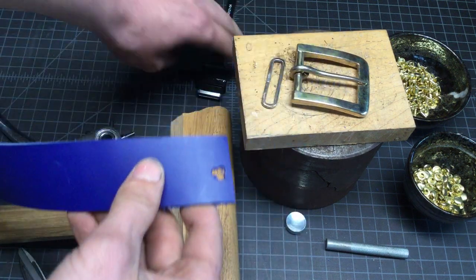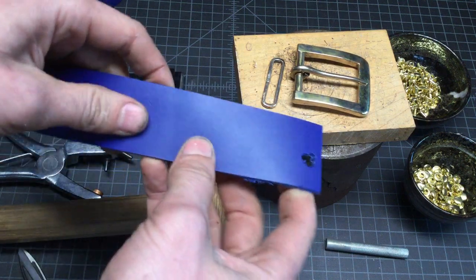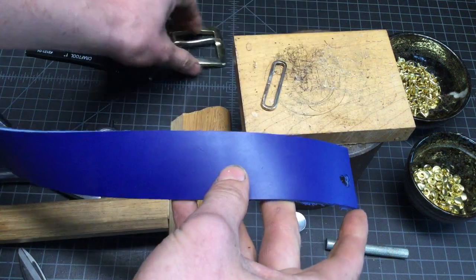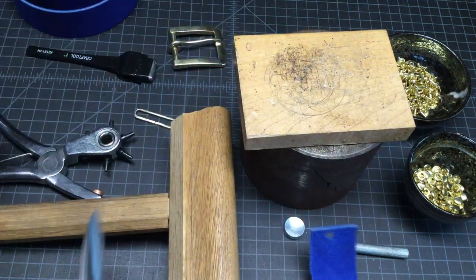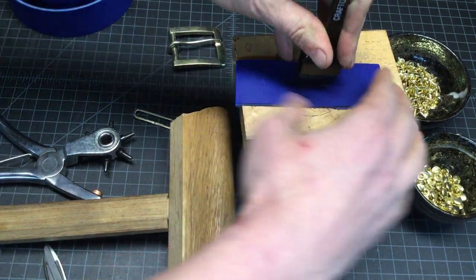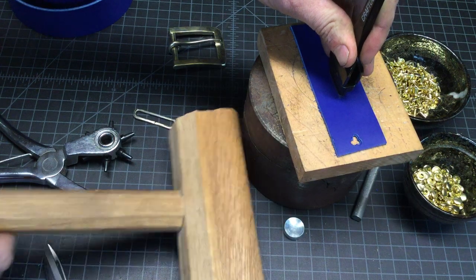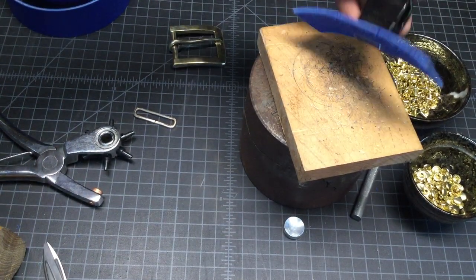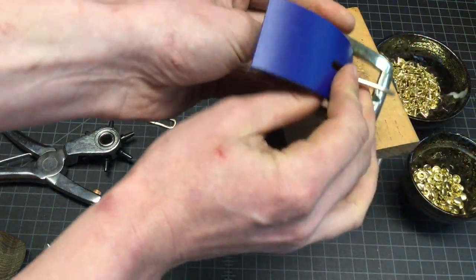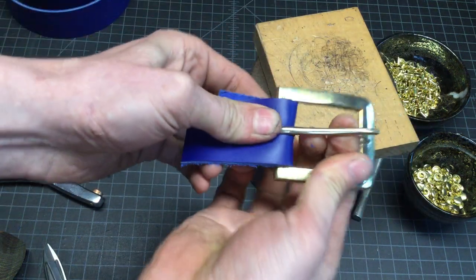First thing we need to do is make sure that our slot punch fully encapsulates the toggle on our buckle. We're going to take a small section and just do a test piece to make sure that when we cut out our slot, we have enough to go all the way around. Grab a small section, lay that flat, and then line up the center. You can do this by eye. This is just a test punch — we want to make sure we have the right slot. I always just take a piece of scrap. Good habit, good practice. Then just make sure we can fully wrap around this little piece that's supposed to toggle.